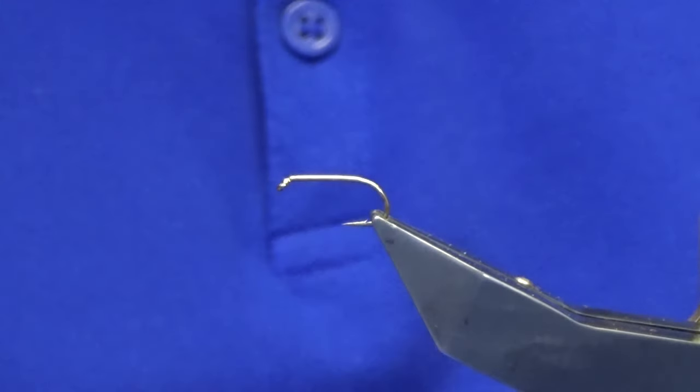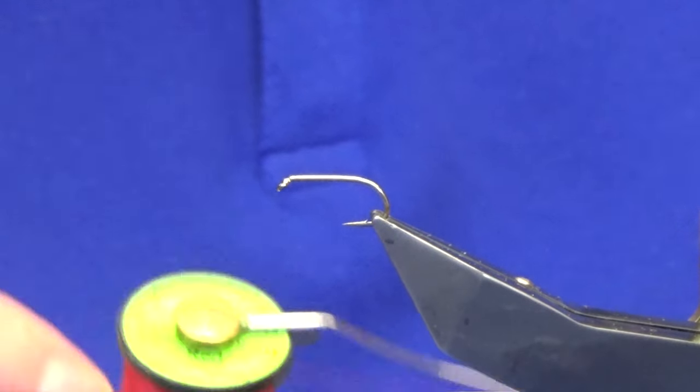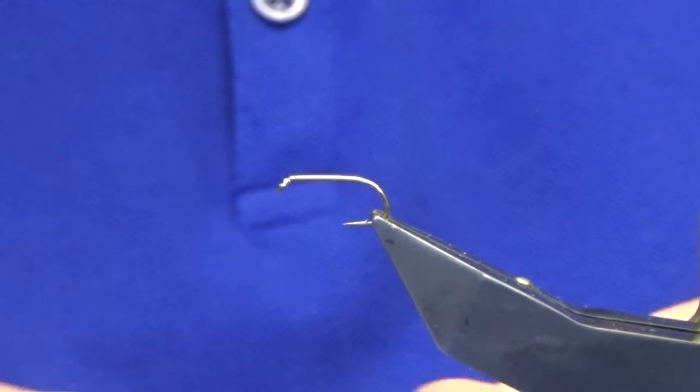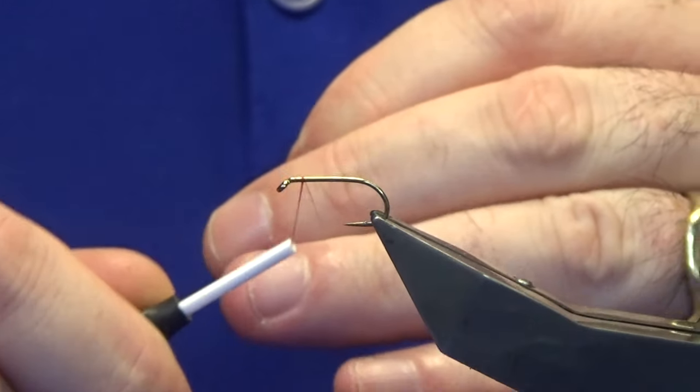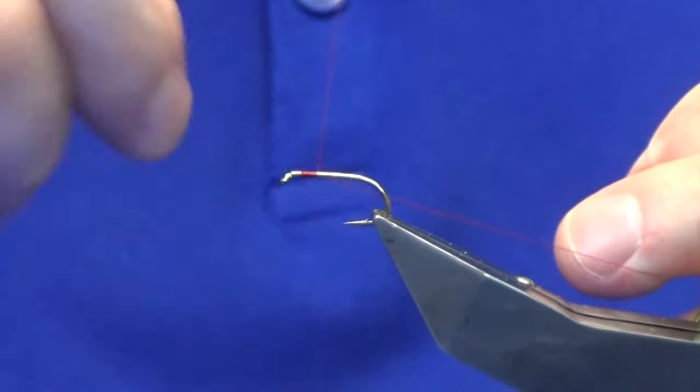The hook in the vise is a Kamasan B175 in size 10. The thread I'm going to use is Uni-Thread 8/0 Red — you can use a fire orange thread if you like, but I would suggest using a coloured thread for this.